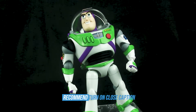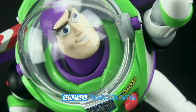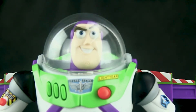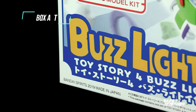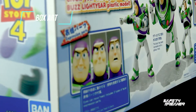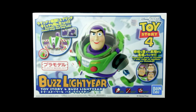Welcome to Safety Breaker's review channel. In this video we will take a look at our favorite guy from Toy Story — Buzz Lightyear — plastic model kit series from Bandai. In this line, Bandai released two famous characters, Woody and Buzz, which are sold separately. This is a plastic model kit, meaning that you need to assemble it.